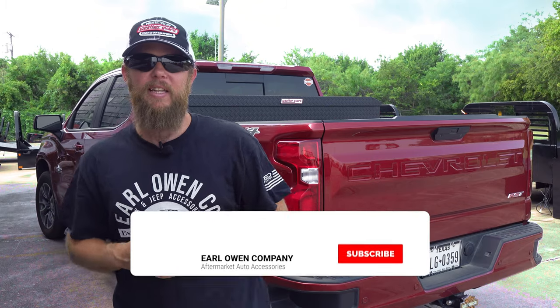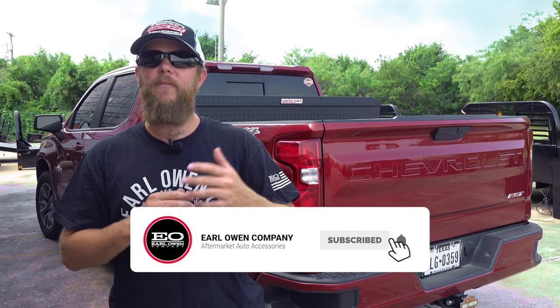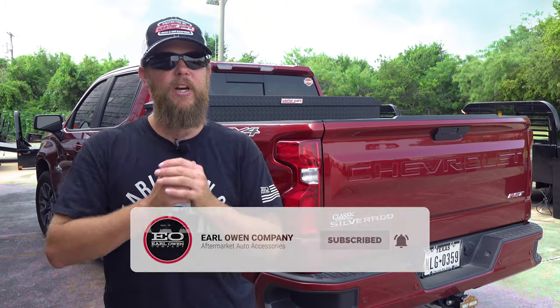To summarize, Weather Guard saddle boxes will make a great addition to your work truck. We'd love to hear what you think about Weather Guard's new saddle box, so please let us know in the comments down below. Thanks again for watching as we spotlighted the all new Weather Guard saddle box. If you enjoyed this video, go ahead and smash that like button and please consider subscribing if you haven't already. Don't forget to tune in every Friday for more truck accessory related content. See y'all next week.